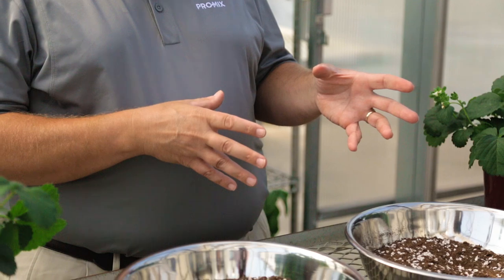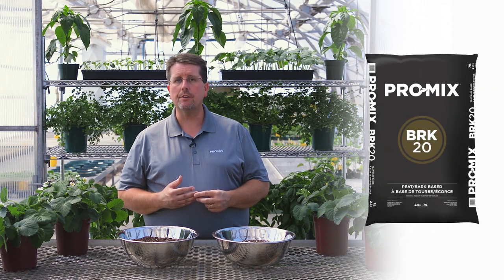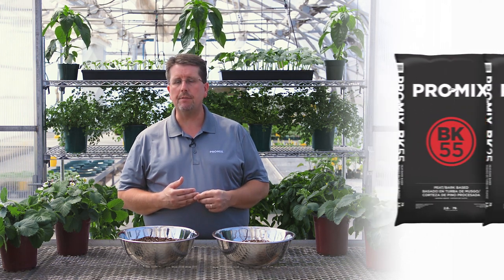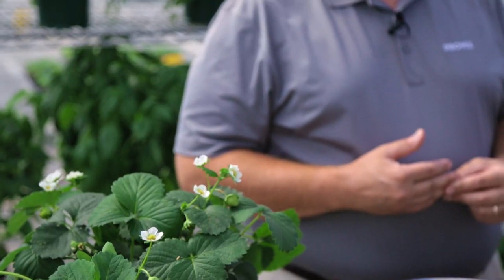For indoor production in small containers up to much larger containers, and especially outdoor production, we would recommend some of our bark-based growing media. We have two Canadian products, the ProMix BRK and BRK20, as well as two products from our plant in Mattaponi, Virginia, which would be our ProMix BK25 and BK55. All these products are peat and bark-based with perlite added. The bark gives a little bit of extra drainage, making it ideal for transitioning from greenhouse to outdoor production. The extra weight from the bark will also prevent the pots from tipping over, especially in the wind. So between the bark and the perlite providing extra drainage, they're actually good mixes to use even for the winter months.